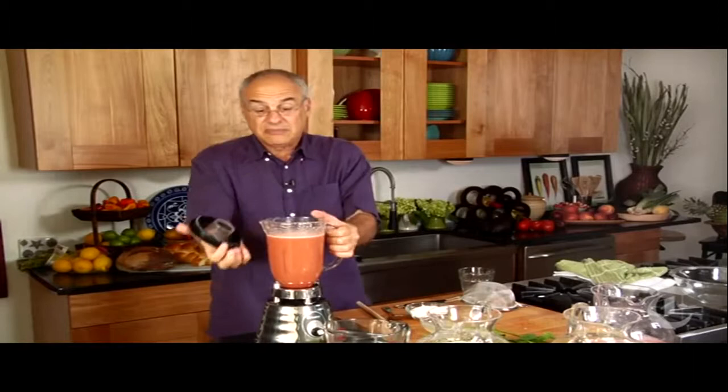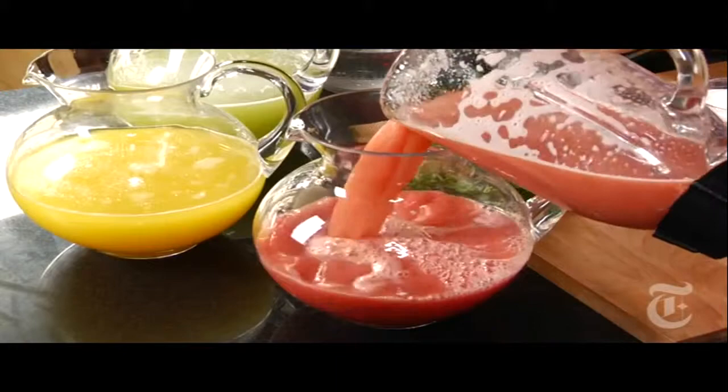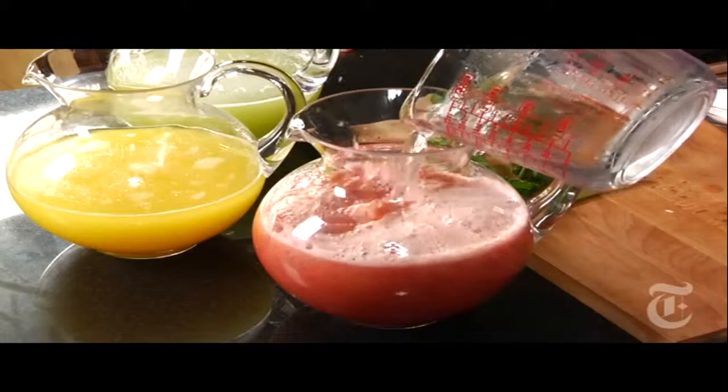And here we go. You can use more water, you can use less water. If you use more water, you've got agua fresca. If you use less water, you've got something much more akin to fruit juice. Agua fresca — the idea is more flavored water than fruit juice. So the proportion is pretty much 50-50.